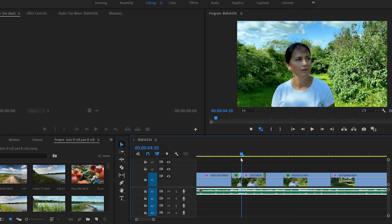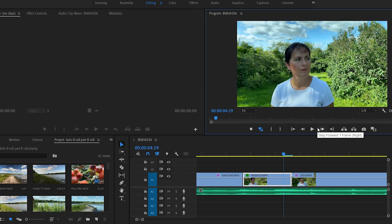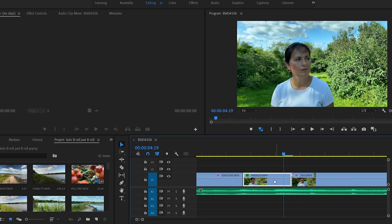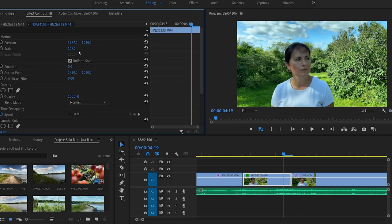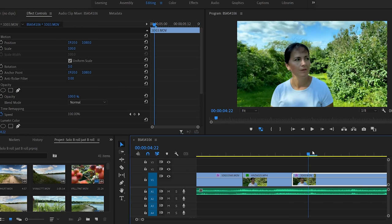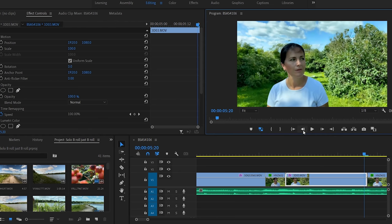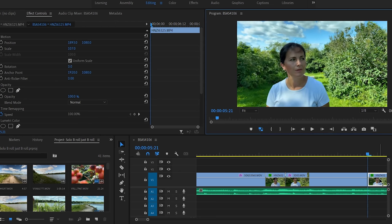Once I imported the 3D zoom effect clip, I just placed it right there between those two halves of the clip. I also made sure that the ending of the first clip has kind of the same framing as the 3D zoom effect, because I didn't want a big jump. So I had to zoom in a little bit on the clip to make sure the head is roughly the same size as at the start of the 3D zoom effect clip. The same thing I had to do with the second half of the clip — I needed to make sure the head size is similar, so again I had to zoom in a bit.